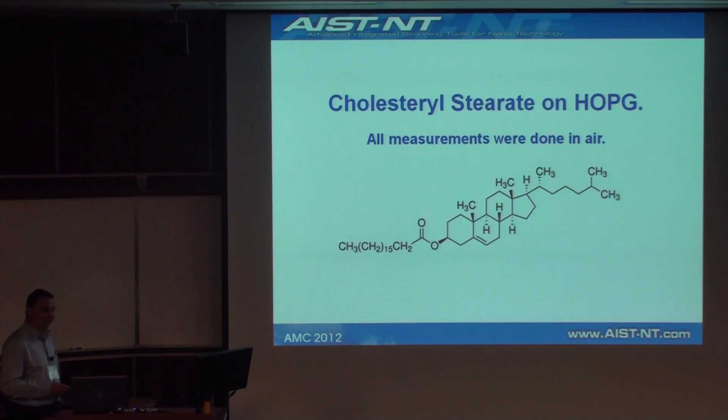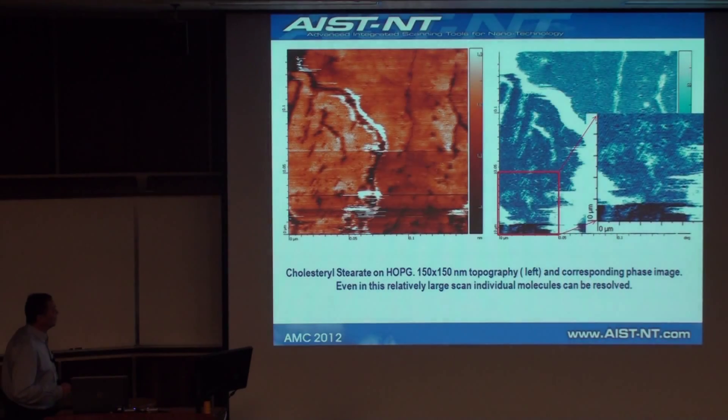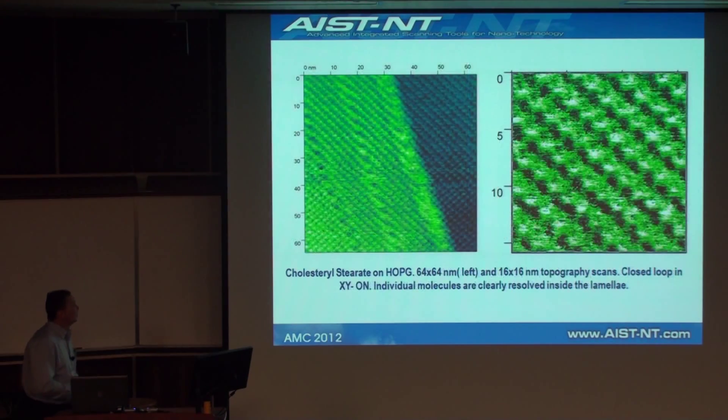We have achieved true molecular resolution in air with closed loop operation of the scanner. Of course, we were criticized to some extent that we chose a very special molecule, so we expanded the range of objects investigated. Even in this 150 nanometer scan — a very large scan — we can see individual molecules inside the lamellae. Coming down to 64 nanometers and 16 nanometers, we clearly see every single molecule inside the lamellae, all with closed loop operation.